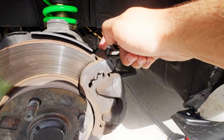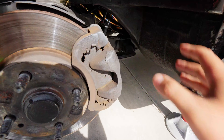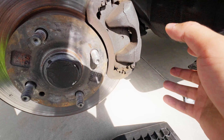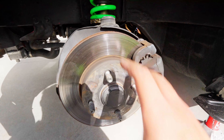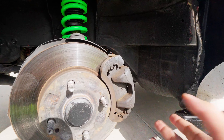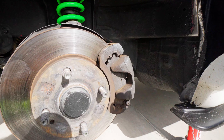Step one is going to be removing the caliper. You have to undo right here and here and then the caliper will disengage, and then there's still going to be this bracket. You have to unbolt from the back this bracket and once you get this bracket off you're able to remove your old rotor. Then we'll put the new rotor on, put the bracket back on, and put our new pads on. You want to do this all at the same time if you're replacing your rotors.